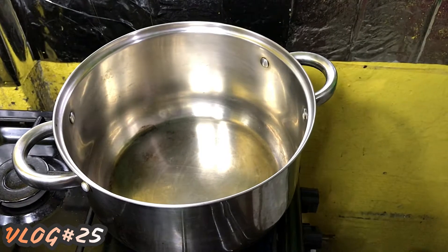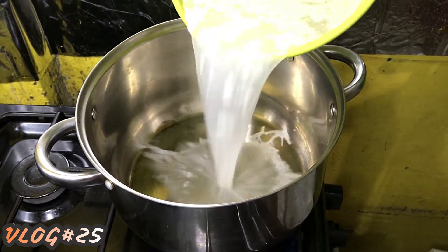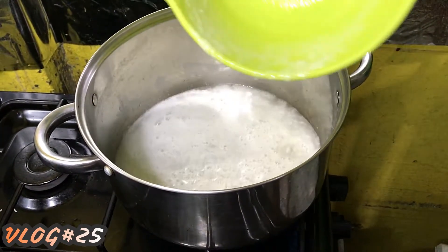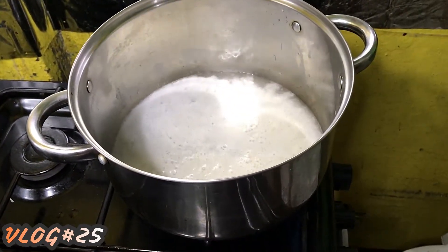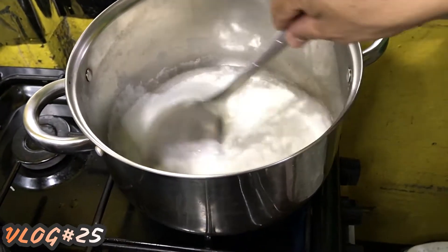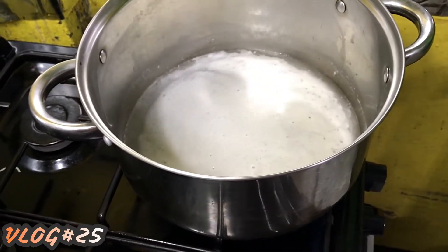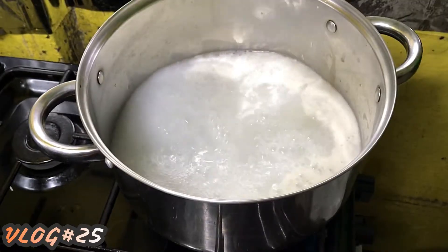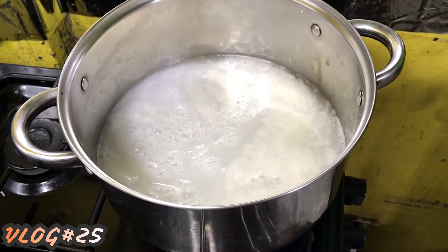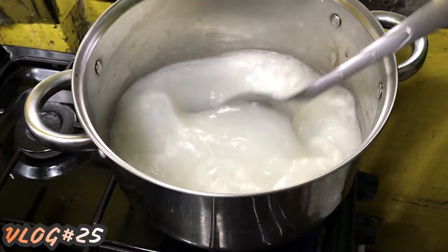First thing that we are going to do: in our pot, we are going to put our coconut milk. As we can see, this is just a small amount, so we're going to add three cups of water. We let this boil. We've added water to our coconut milk — we let it boil.